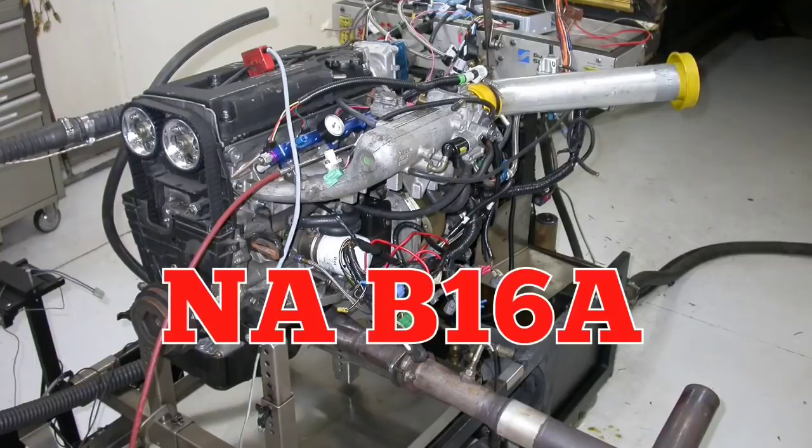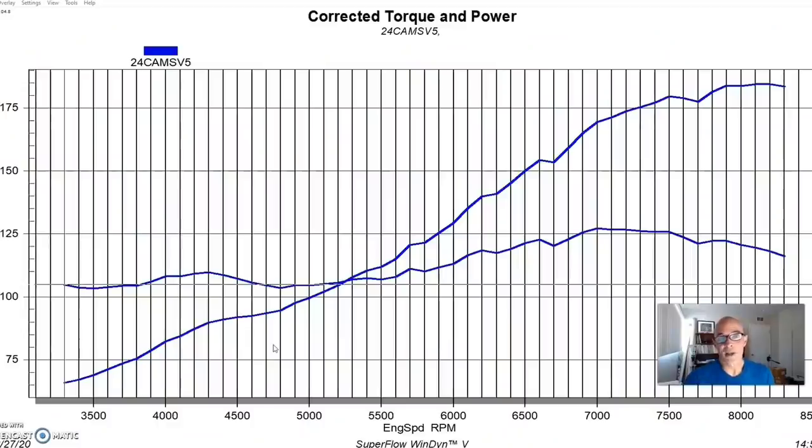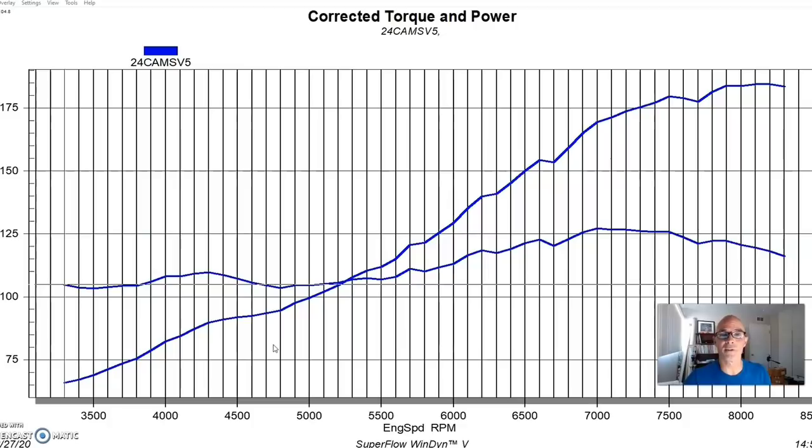As I indicated previously, this build on the turbocharged B16A came as the aftermath of damaging the first one. We ran that one all stock — by stock I mean I never changed the ring gap, which turned out to be the problem. The motor was all stock: factory head bolts, head gaskets, stock pistons, stock ring gap. We turned it up, made over 400 horsepower, and as we now know, we broke the ring lands on the pistons because we didn't have enough ring gap.